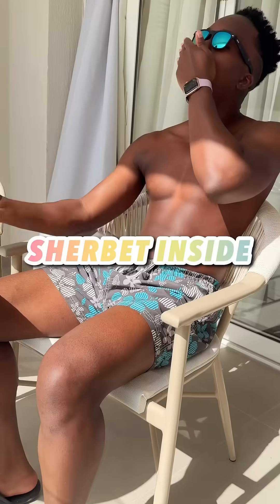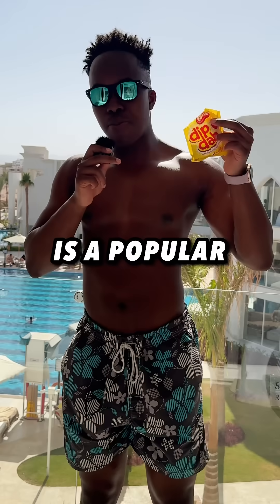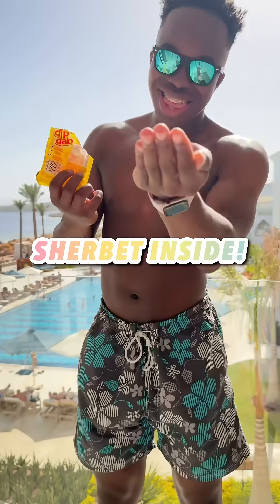These are Dip Dabs. But the sherbet inside — how is it made? As you may or may not know, Dip Dab is a popular UK sweet with a lollipop and sherbet inside.